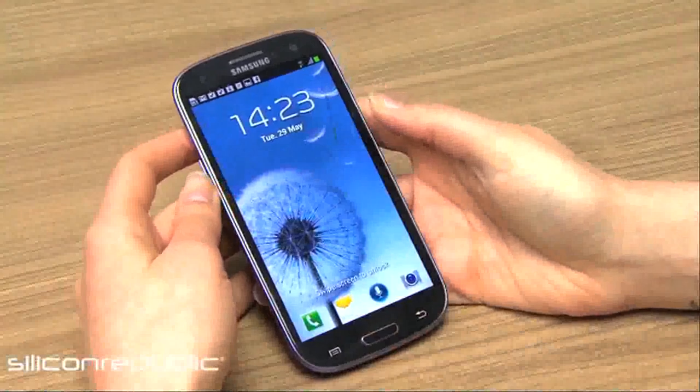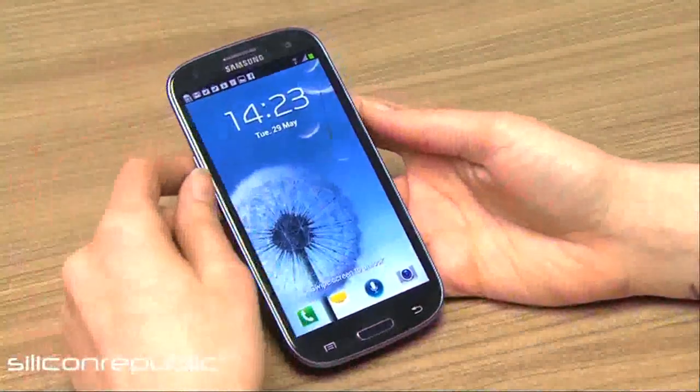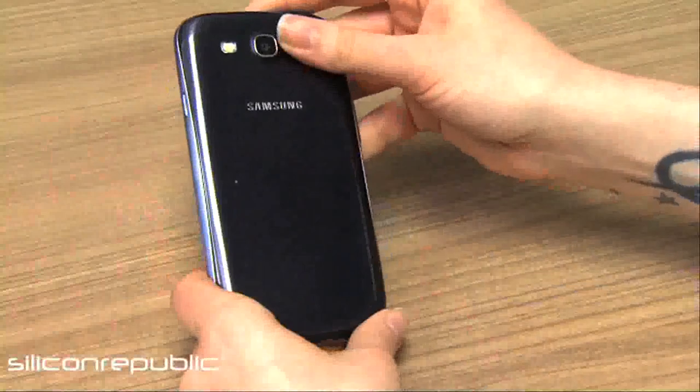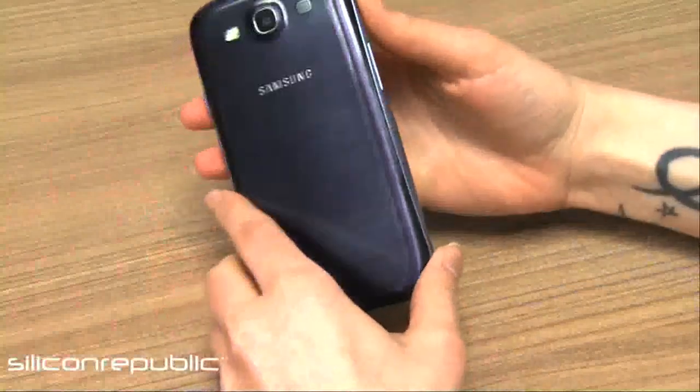The first thing you'll notice about the new Samsung is the size. It's a much bigger screen than the usual smartphones and this is the way it's all going really. So it's a 4.8 inch screen. It's the Pebble Blue model so it looks really nice around the front and the sides, but around the back it's a bit disappointing because it's kind of dull — it's like a fake aluminium brush coating.